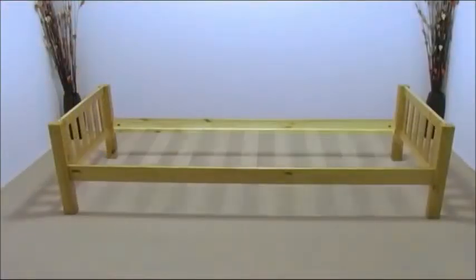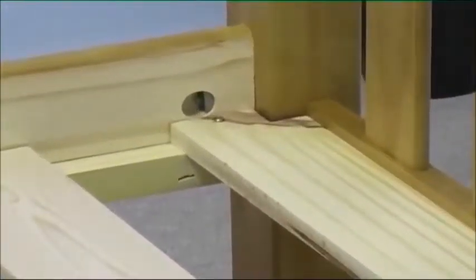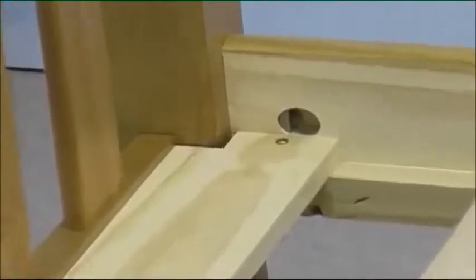Do the same for the top bunk, but this time place the specialized slats at each end of the bed. These slats prevent little fingers getting trapped in the bed.